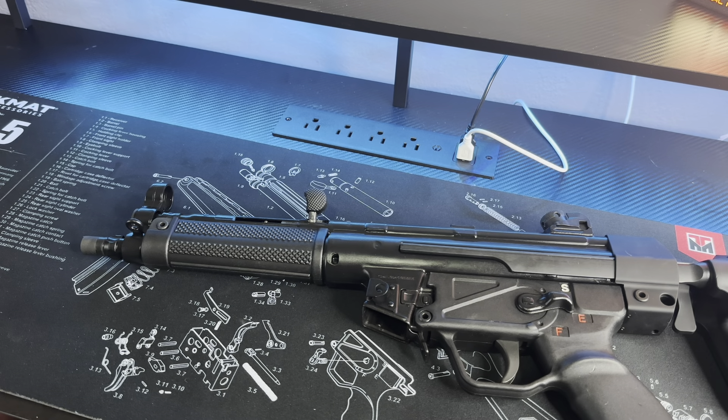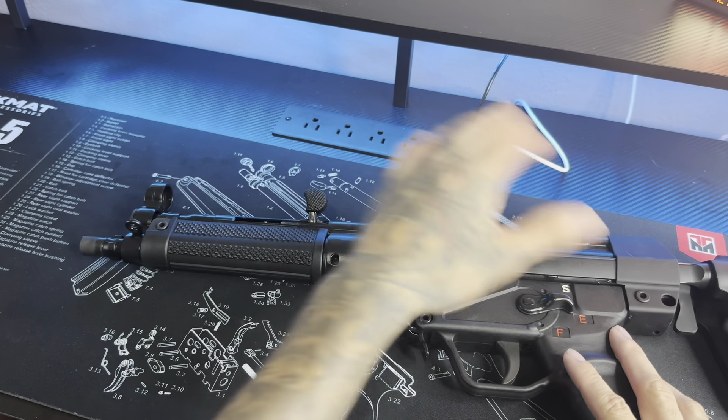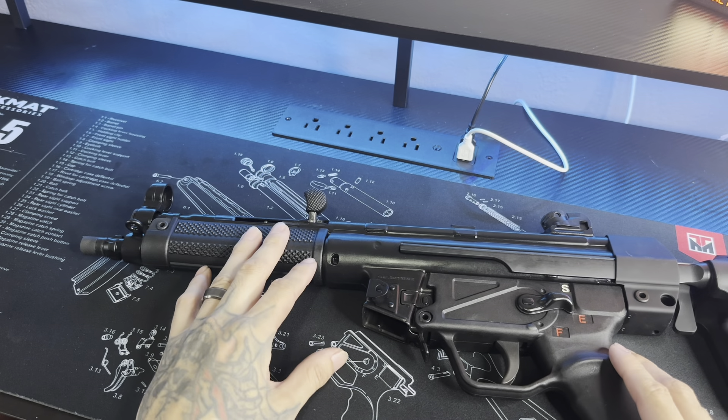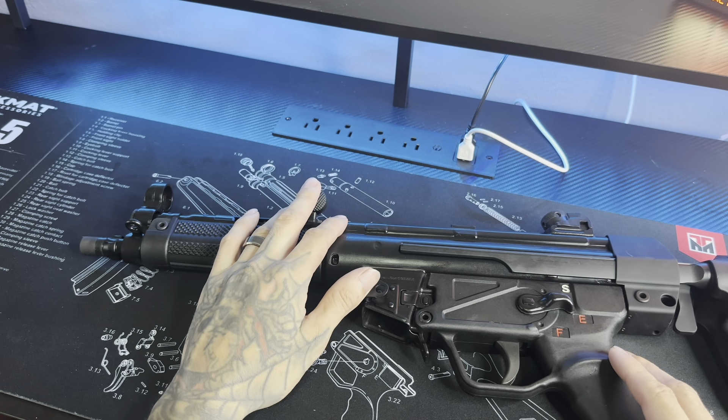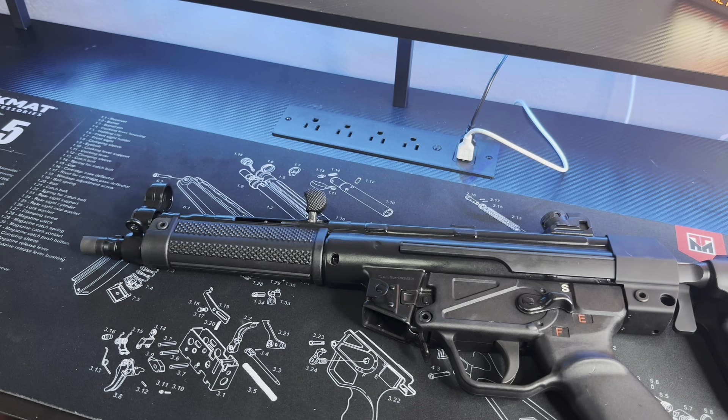I don't even think I would put a red dot sight on here. If I do, that'll probably be later on down the line. But for right now, I'm super satisfied with the factory rear and front sights — I definitely don't mind it. The HK slap was very satisfying. If y'all know, y'all know what I'm talking about — the famous HK slap. I love it, man.